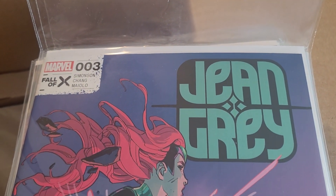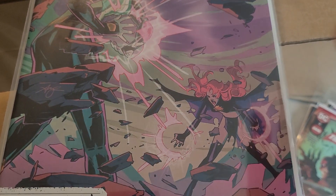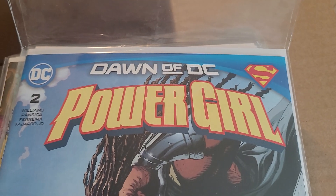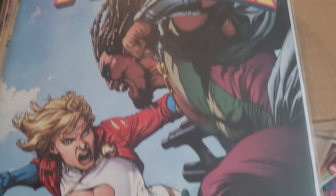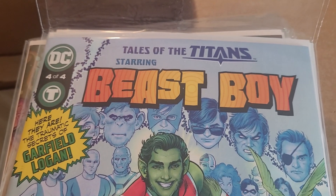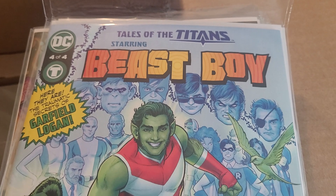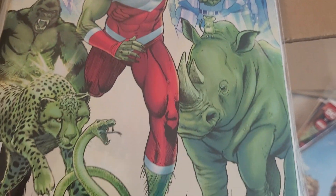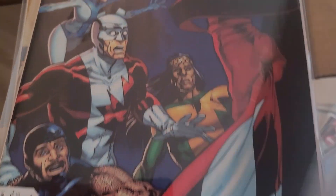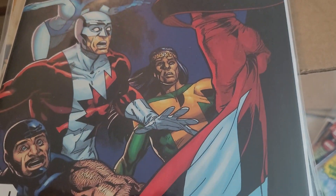Jean Grey issue 3 of 4, also tying into the Fall of X. Power Girl issue 2, part of the Dawn of DC by Leah Williams — actually really enjoyed the first issue. Tales of the Titans issue 4 of 4, featuring Beast Boy. This series has been a lot of fun as well. Alpha Flight issue 3, part of the Fall of X.